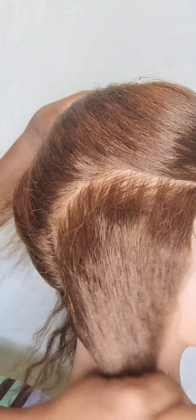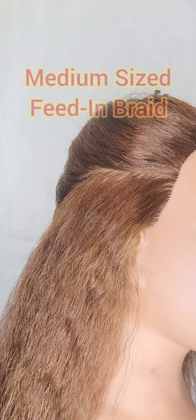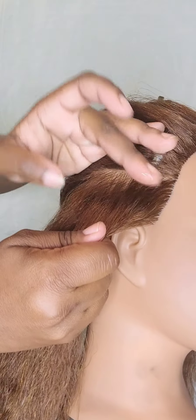Today we're going to do a simple feed-in braid. Feed-in braids can be small, medium, or large, but for demonstrative purposes I'm going to do a medium-sized feed-in braid.